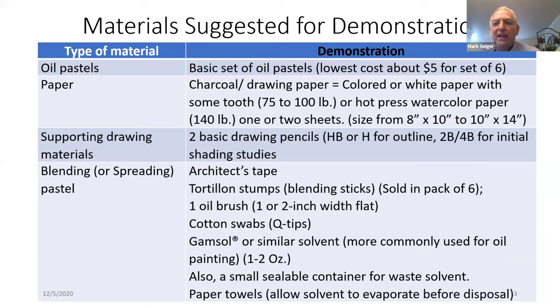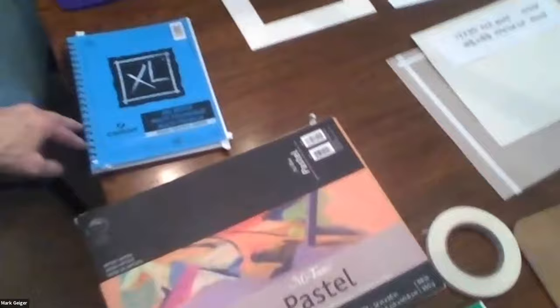At least in part, that should substitute. We talked about the materials for the demonstration, which would be a basic set of oil pastels, typically costing about $5 to $10, coming in packs of 6 to 12. As an artist, you begin by drawing, and so your beginning material is a sketch pad.